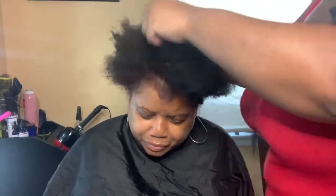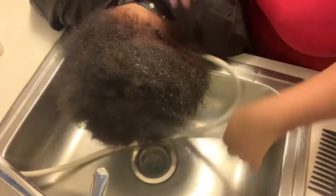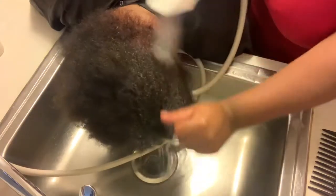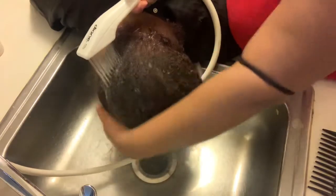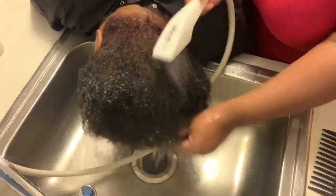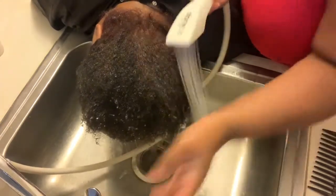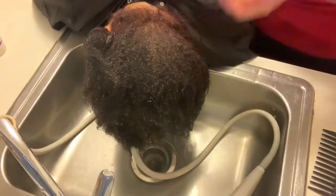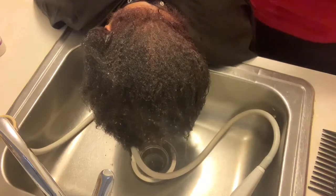Now that her hair is detangled, I am going to take her to the sink and we're going to start the first process of the system. First I start off by rinsing her hair and then I go in with the Hair Grow Shampoo Hydrating Gentle Cleanse, and I wash her hair twice.